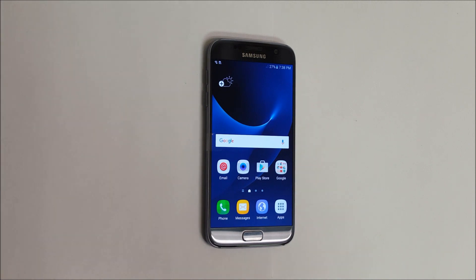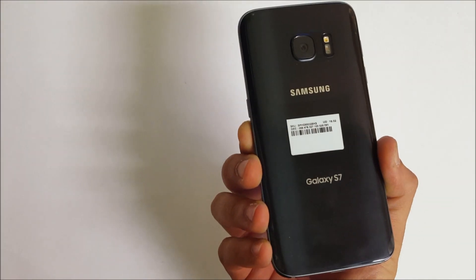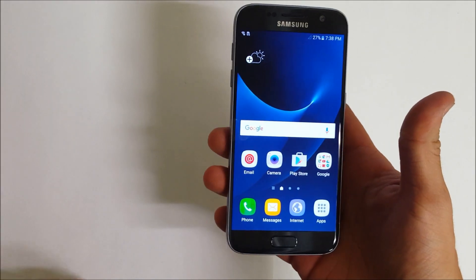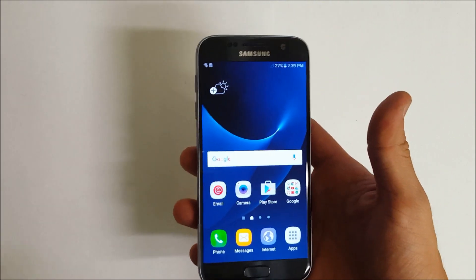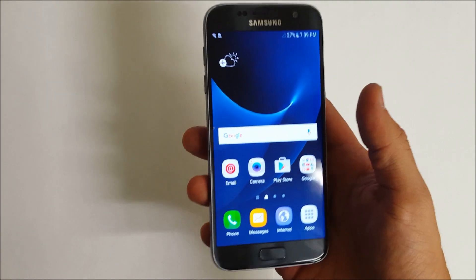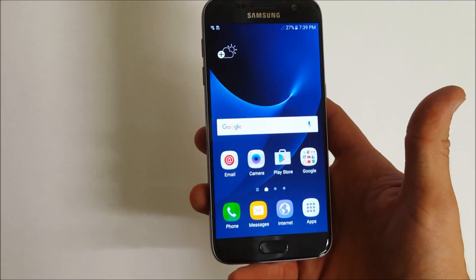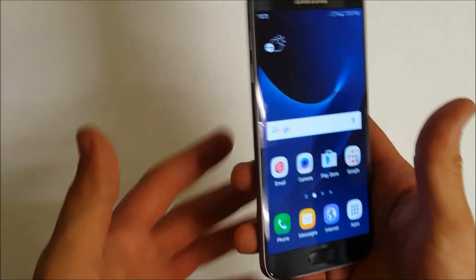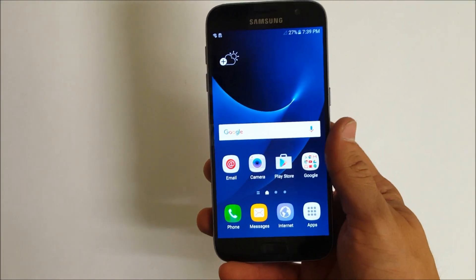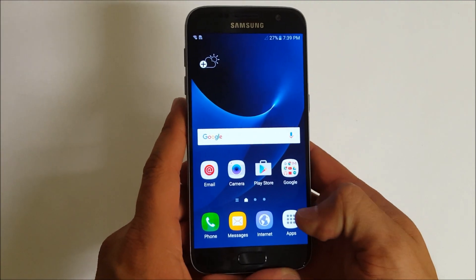Hello everyone. In this video I'm going to be showing you how to factory reset your Samsung Galaxy S7. I'm going to show you how to do the factory reset through the settings, and also how to do the hard reset — the hard factory reset — which is if you have a password and you can't get into your phone, you'll be able to do it by pressing the buttons and reset it so you can start using the phone again. First off, I'm going to show you how to do it through the settings.